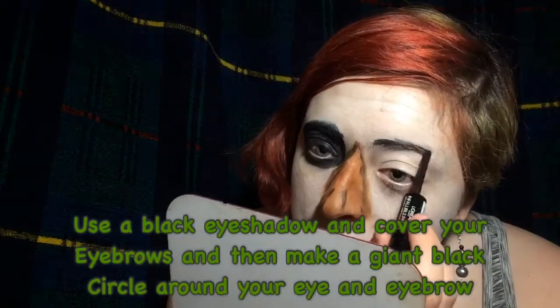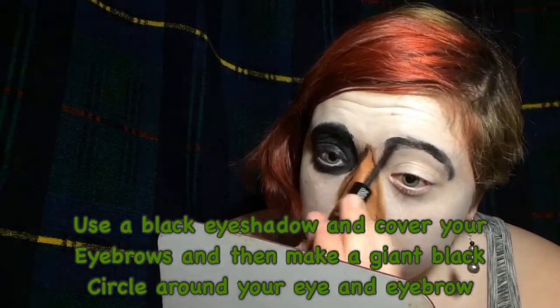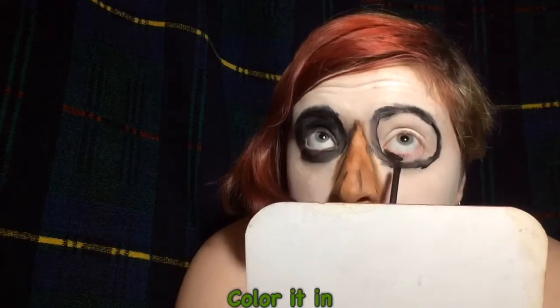Use a black eyeshadow to cover your eyebrows, and then make giant black circles around your eyebrows and your eyes. You can use a shinier black if you'd like to make it look even more like coal — but this was supposed to look like coal. Then you color it in.